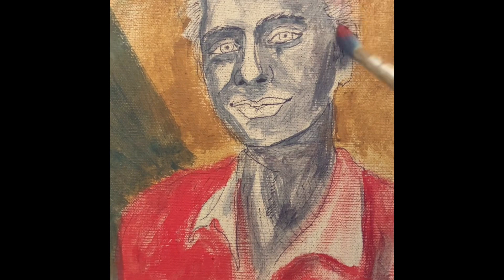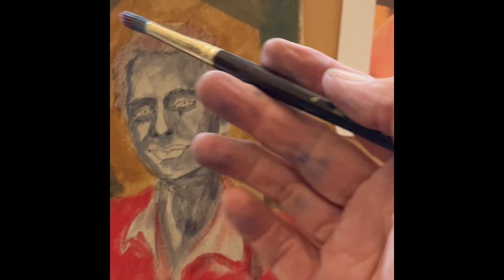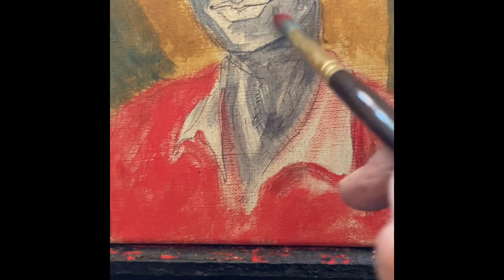This is a friend, a young man I've met — he's an artist, and so I told him I would paint his portrait for him. It's pretty small, eight by ten. And this is my first painting in quite a long time.